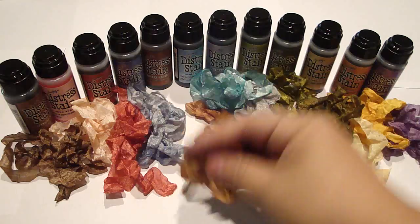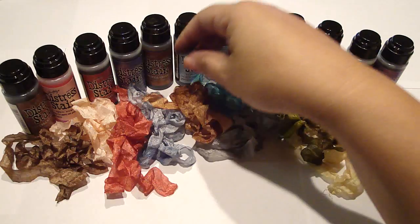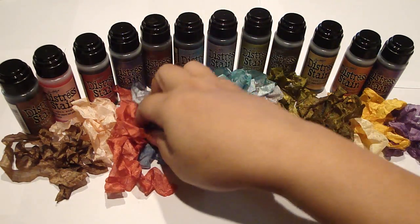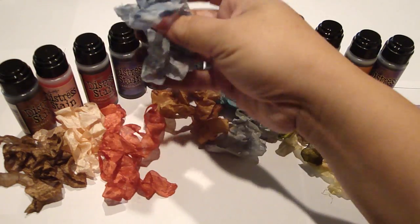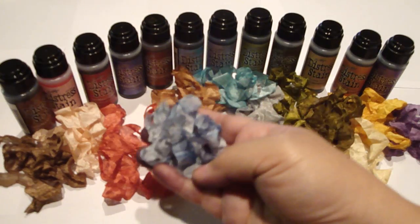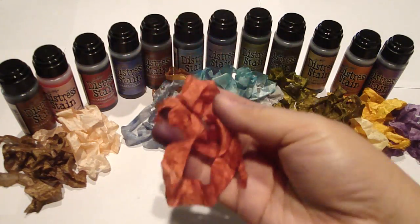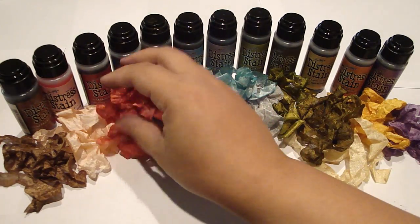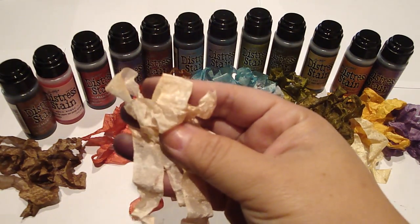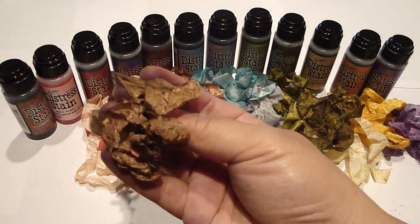And then we have the weathered wood — it's a really nice soft silver. And then we have broken china, a pretty blue. And then we have my favorite, vintage photo. And this is what's great about this too — as you all know I love using my distress inks, and to have the coordinating seam binding to go with my projects is just perfect. And this is the faded jean, and then we have a nice deep red which is fired brick. And then here's spun sugar, which is a really nice soft pink. And then we have my all-time favorite, walnut stain, which is a nice deep brown.